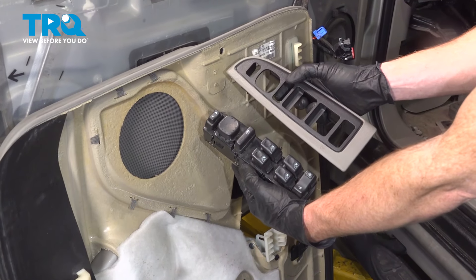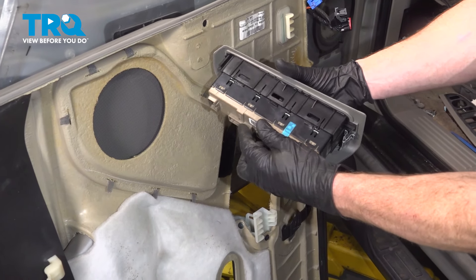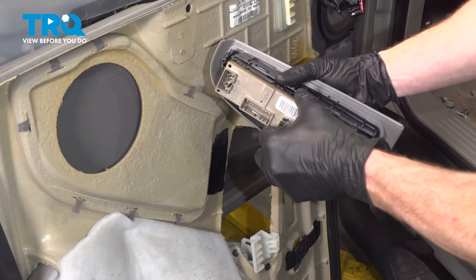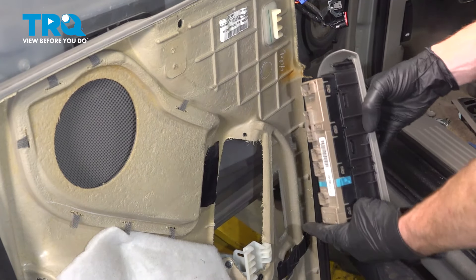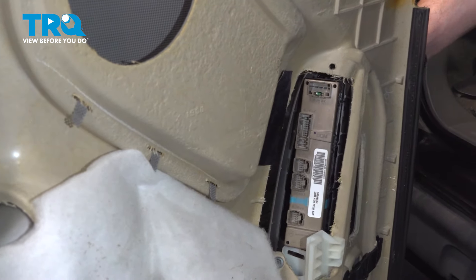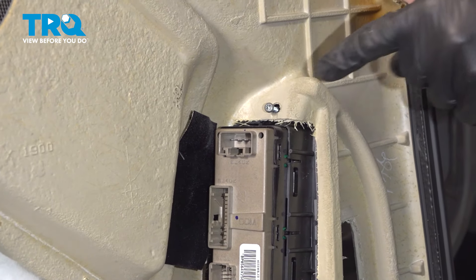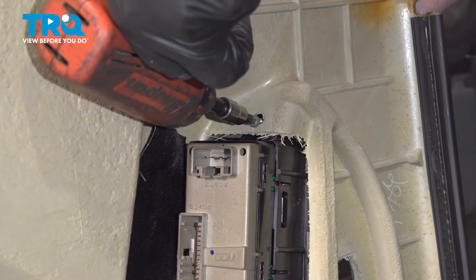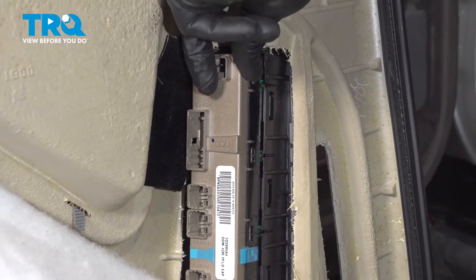Let's get ready for our installation. Let's take that switch and put it into the panel. Line it up and press it in. Listen for several clicks all the way around and give it a tug to make sure it's secure. Now we'll take this and put it in place, making sure that we align our mounting bolt hole and our push clip hole. Now we can put in our mounting screw up here. Snug it up and make sure that's secure.